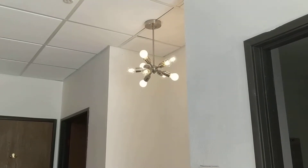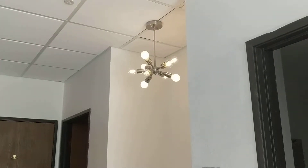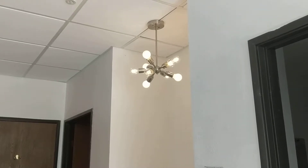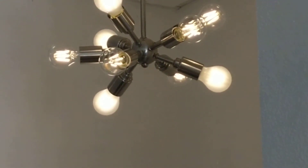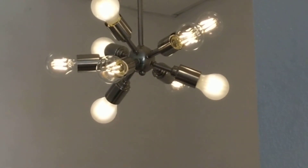This is Lisa Isaacson with NewLeads demonstrating our latest PoE Power Over Ethernet light fixture. This is a nine socket chandelier — you can see we've got a combination of frosted bulbs and the clear filament bulbs.